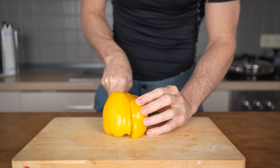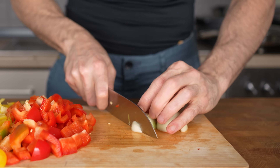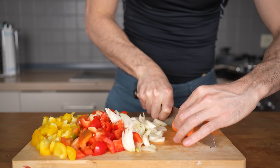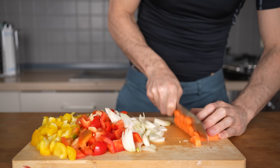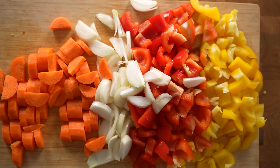Once that's done, I will set the chicken aside. On to the veggies. I will start by cutting the peppers into planks, turn them, and then cut them into cubes. Next, I will dice the yellow onions and do the same thing with the carrots as I did with the peppers. It's important to keep in mind that this is a huge amount of food, so make sure everything will fit in your pan before deciding how many servings to prep.